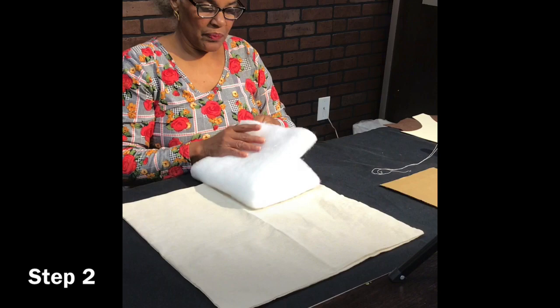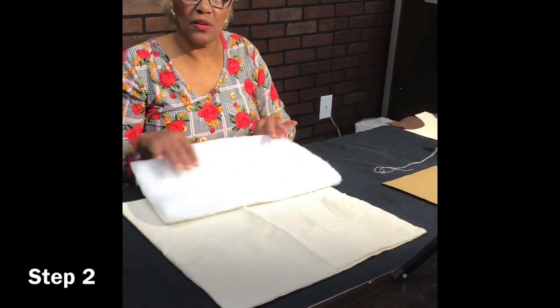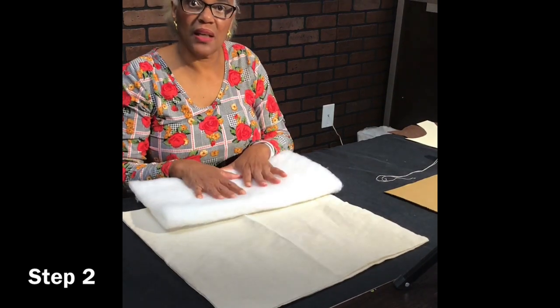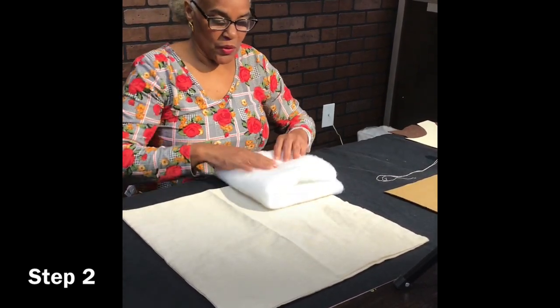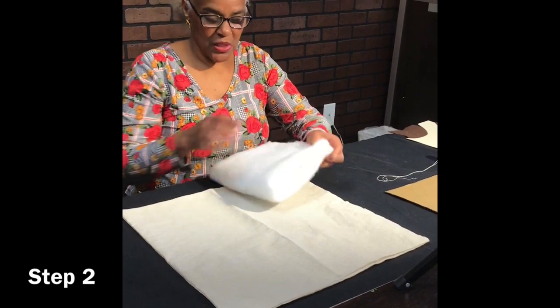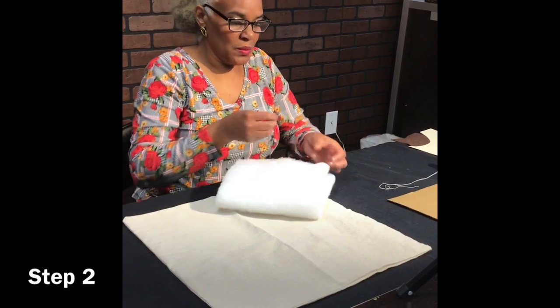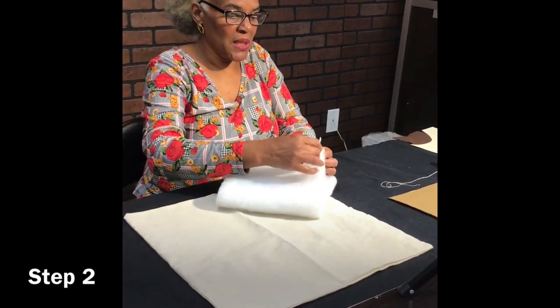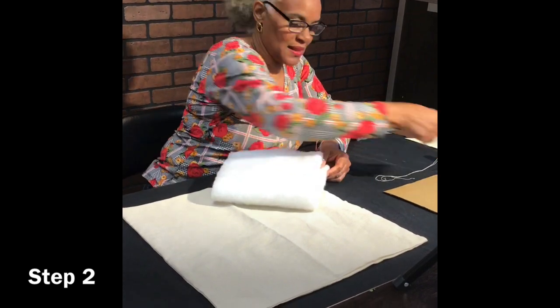Now we're going to take our batting and do the same thing. But because this is polyester extra-high loft batting, we're not going to iron it — we're just going to fold it over. Match up your corners so that you can find your center points on all four sides. I like to mark these with a safety pin because I don't stick myself as often and they'll stay there until I take them out.